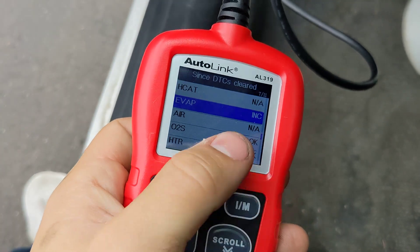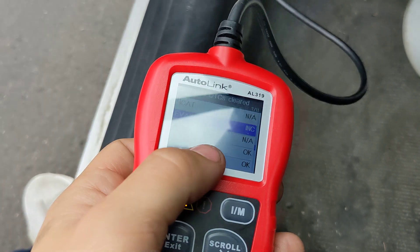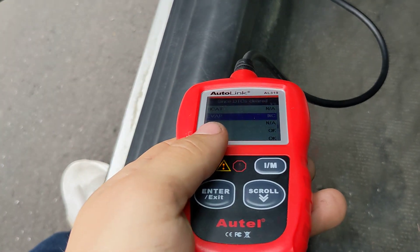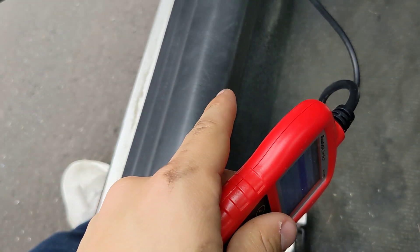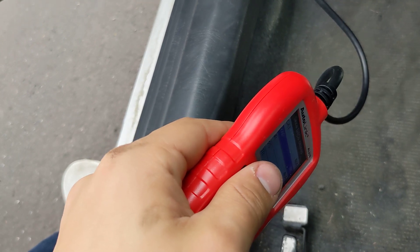EVAP doesn't matter — you don't need that to pass smog. That's exactly what you need to do, and I'll put it in the description. I'll put a link to the exact details on the page. It's number 3 — when you go on the page you're going to see it. It looks really confusing, but I'll go ahead and upload it.